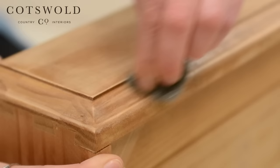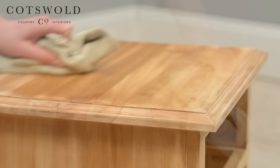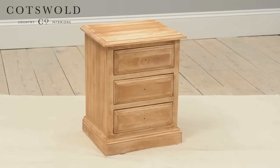Once you've finished sanding, give each surface a wipe down with some sugar soap and a cloth. White spirit or tack cloth will work just as well. By this stage, here is an idea of what your unit will look like.